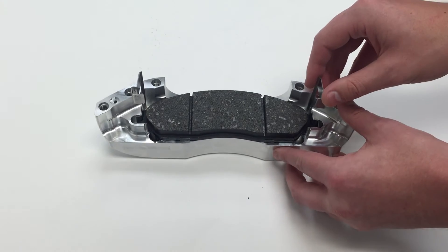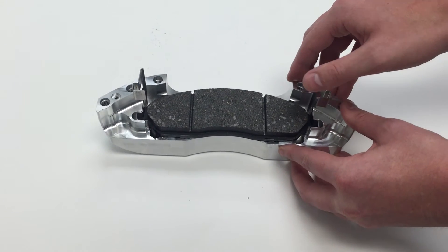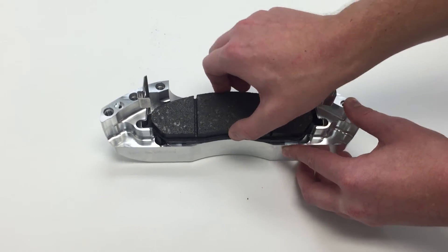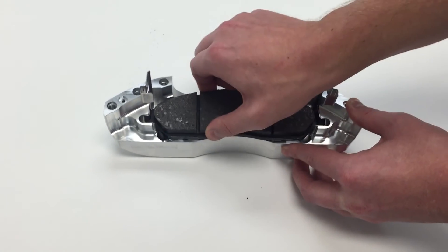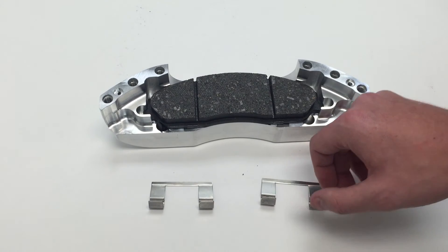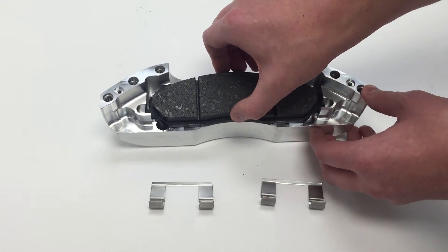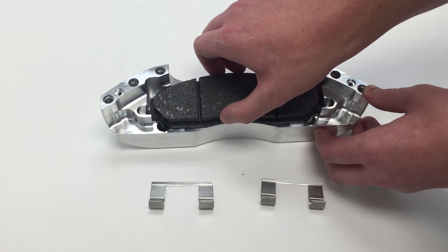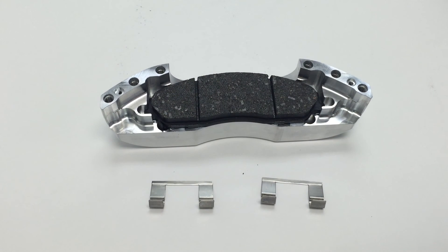Now, you saw those formed edges in the two clips before and I want to show you it in action here. We got our pad abutments in and you can see the pad doesn't slip at all. And now, just in contrast, we have our abutments out and look at our pad slipping around the caliper, rattling around — could damage the caliper.